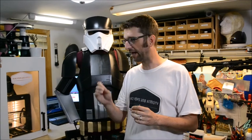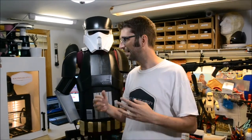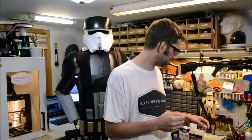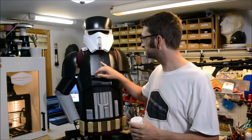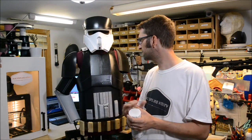With PLA I start a print, walk away, go to bed, go to work, come home 12 hours later - when the part is done, it's done. No pile of garbage in my printer, no failed prints. I just like the reliability of it. With PLA there are a couple different ways to finish it. The simplest way, the way most people do it, is sanding with different grades of sandpaper, starting with something very rough and working the plastic down to smooth it out.